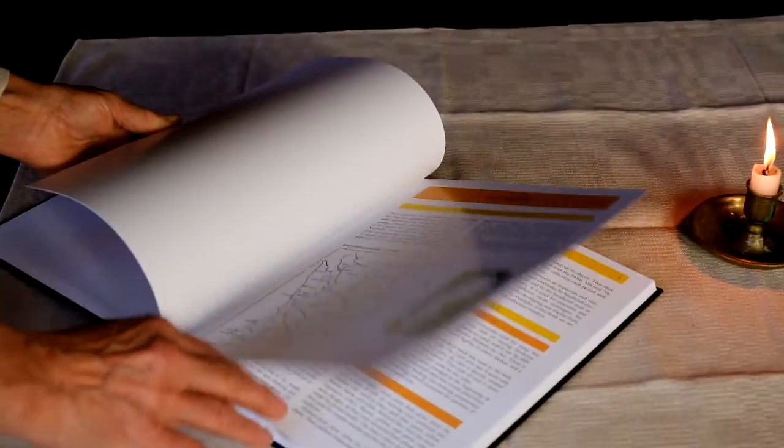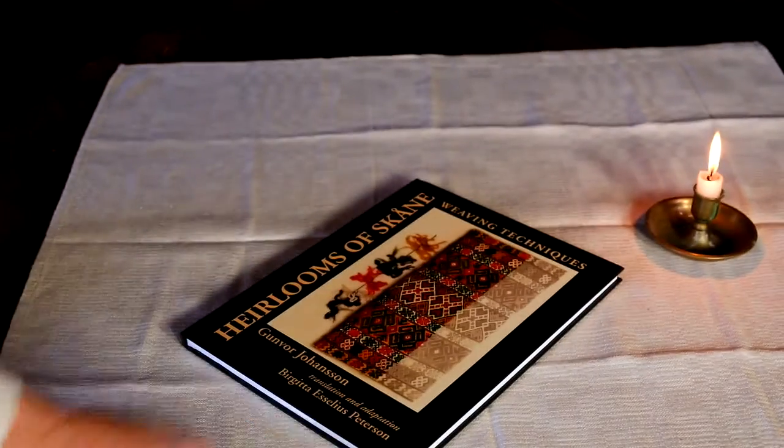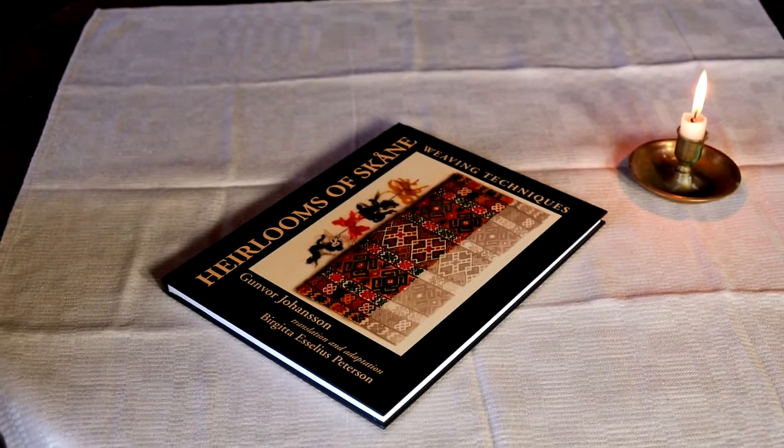Just a wonderful, wonderful book to have in English for the very first time. It expands on the original in Swedish with many more examples and wonderful instruction.